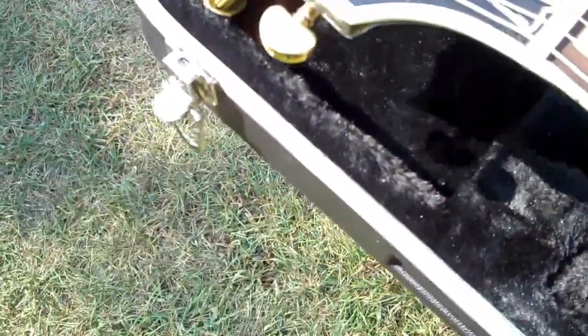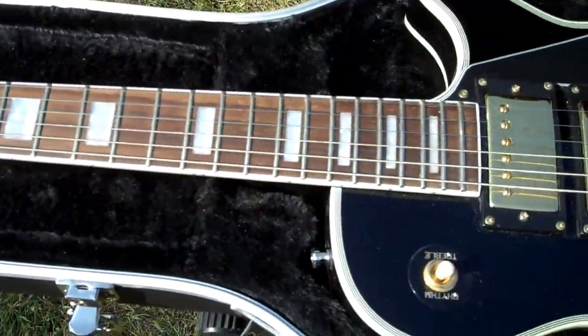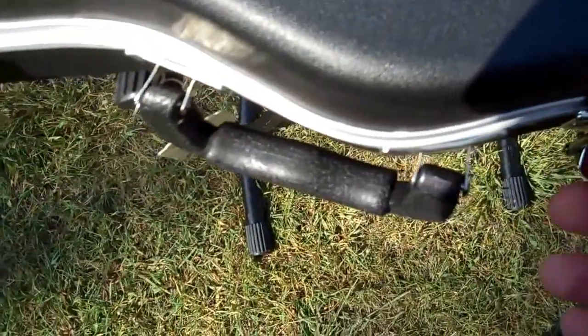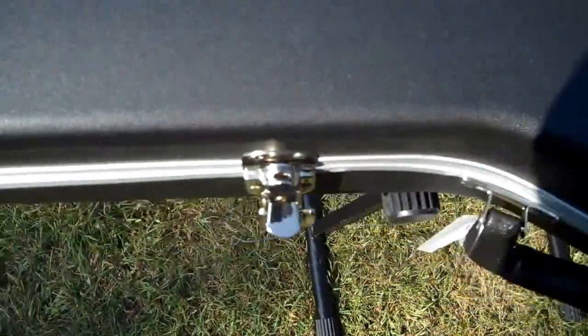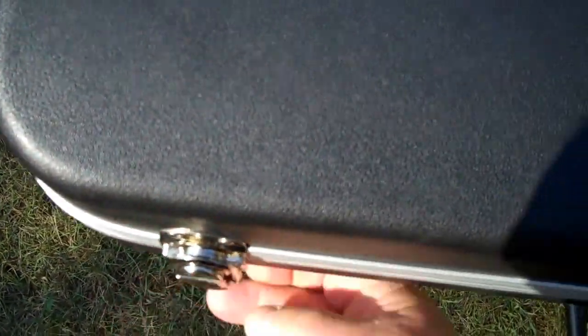As you can see, it's a nice case. I got it at Musician's Friend — free shipping, got to me in about a week. I got it on a deal of the day for $59.99. I don't think you can do better than that. The normal price is $79.99, free shipping, the whole bit.